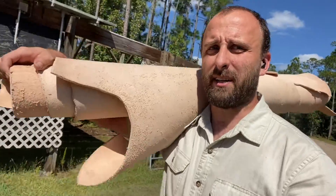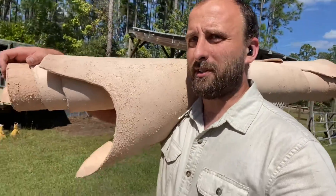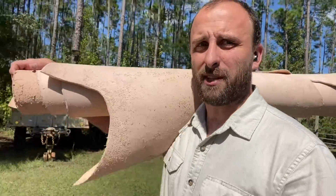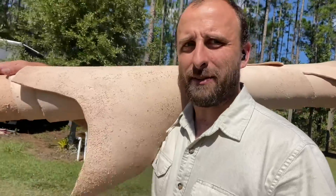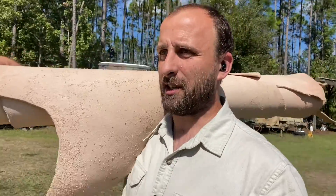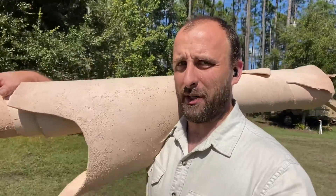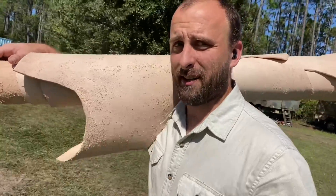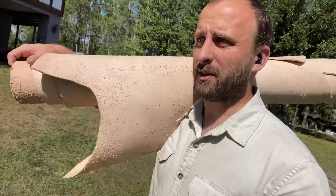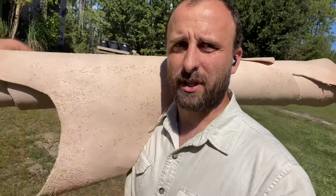I'm headed out to the work table in the forge. I'm going to take this leather and slice it up into belts — more or less normal belts, nothing terribly special. I'm going to do some more complicated belts in another video, but for right now we'll start with this because it's kind of the basics of belt making. Give me a minute to set this up and gather my tools.